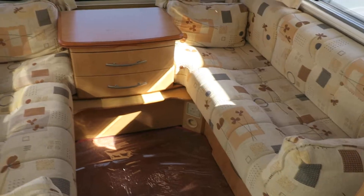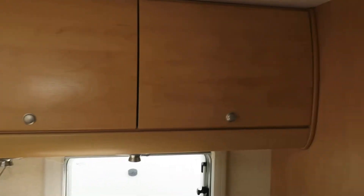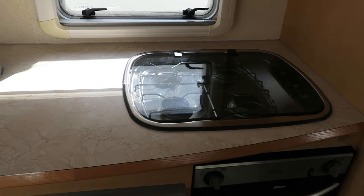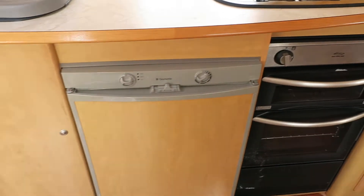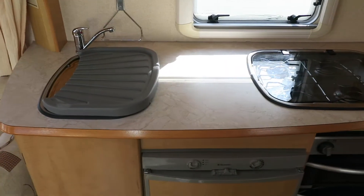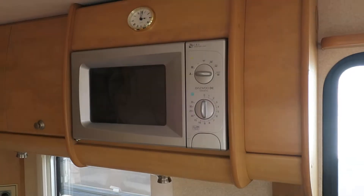This will turn into a nice big double bed with storage all the way around. Round to the kitchen. Above the kitchen is the Omnivend. Nice built-in hob with four gas burner rings, grill, oven, full-size fridge and extra storage. Very good size and across from there you've got lots and lots of preparation room if you're a big cook, and above there is your fitted microwave.